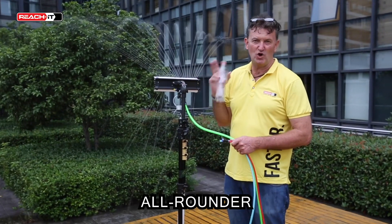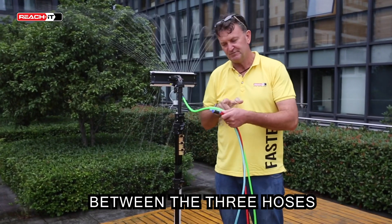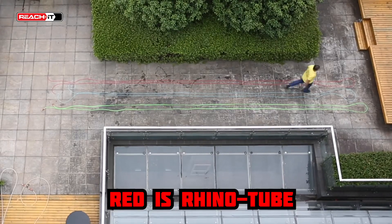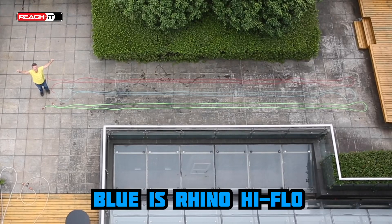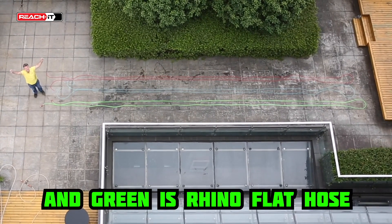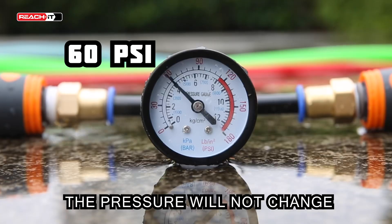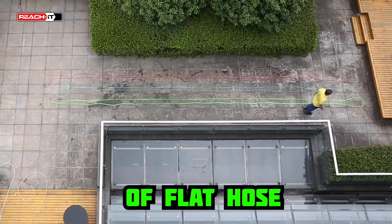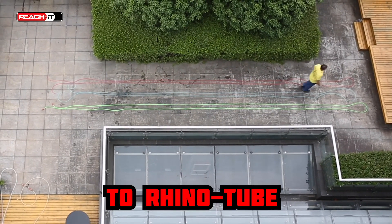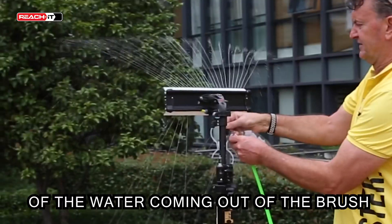This is the Deep Frame All-Rounder, and this experiment is to show you the difference between three hoses: red as Rhino Tube, blue as Rhino High Flow, and green as Rhino Flat Hose. Everything else is a constant — the brush won't change, the pressure won't change. All we're changing is from 75 feet of flat hose to high flow to Rhino Tube, and seeing the effect it has on the water coming out of the brush.